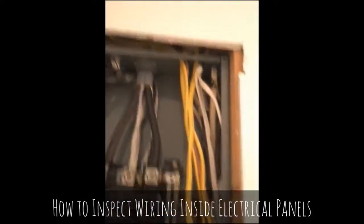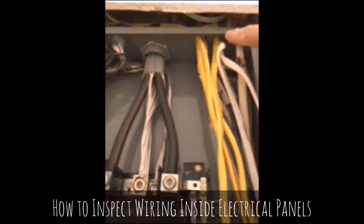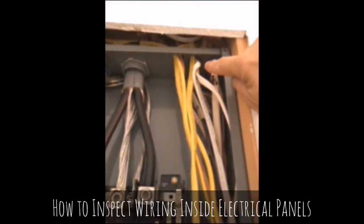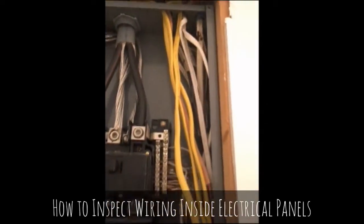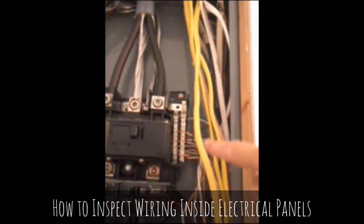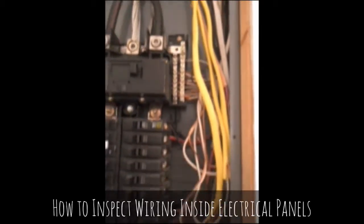Looking up here, there are no bushings on these wires, and we have too many wires coming through the same openings — this is unprofessional wiring. Also, all of this insulation should have been peeled back. Again, unprofessional.